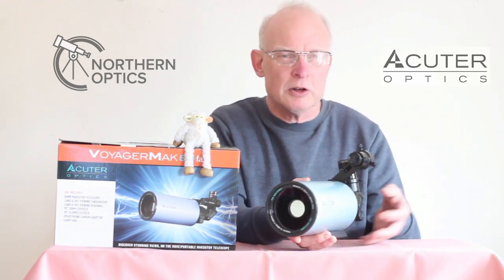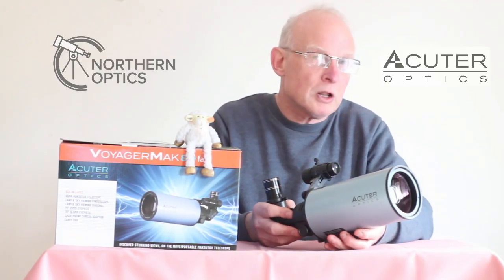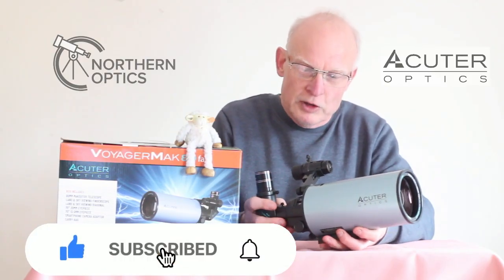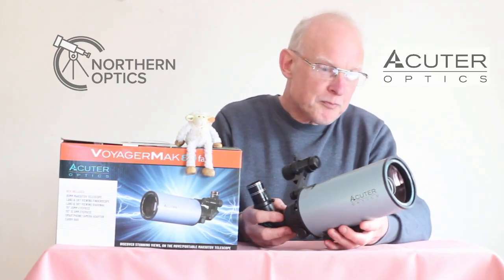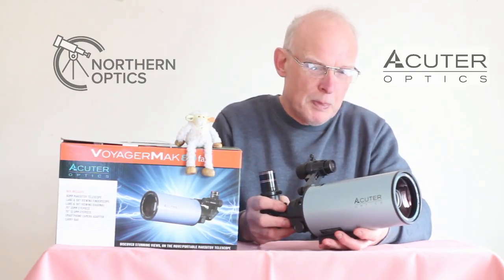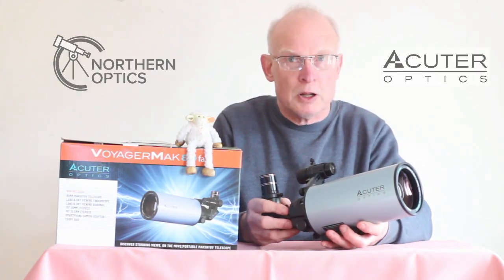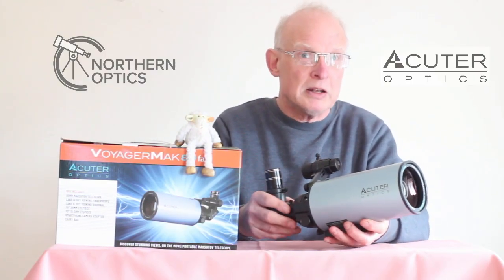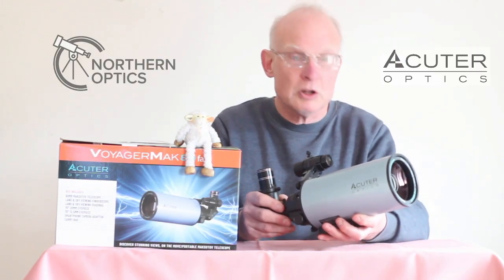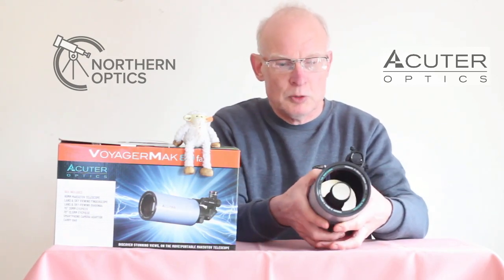I actually preferred looking at double stars with the lower power eyepiece — I think they are much sharper and seem nicer closer together. I also looked at Polaris, which, as some books will say, is a test for a four-inch scope. This is 80mm, about 3.1 inches, and I could just make out the Polaris companion, very faint next to it. That's a true test for this telescope, which it passed — and if I had let it cool down longer it would have been much clearer.